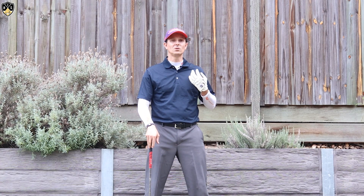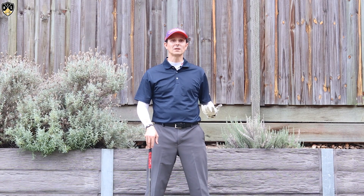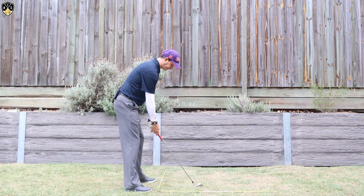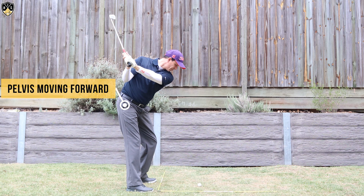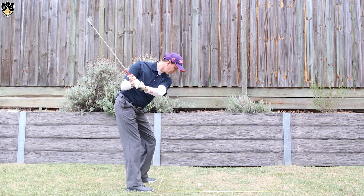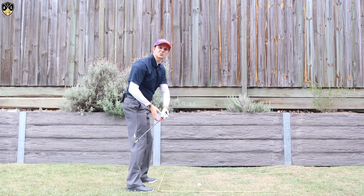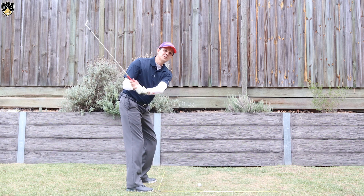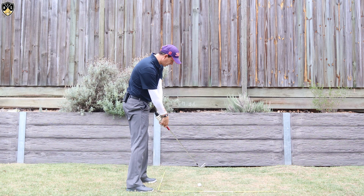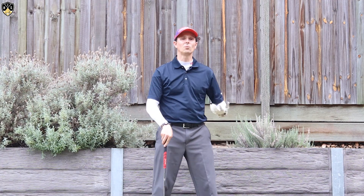Now the other reason why your hips might be stalling would be your pelvis moving forward too much in the downswing, commonly called early extension. This is super common. So from this angle — if you've looked at yourself on video and you get to the top here, and as you start your downswing instead of your pelvis and hips staying back, you lift up and they come forward towards the golf ball. This inhibits your ability to rotate. It's so much easier to rotate when you stay down, but when you stand up and move that pelvis forward, you'll struggle to rotate properly and play consistent golf.